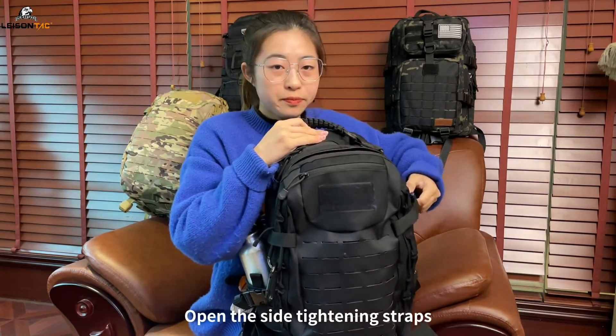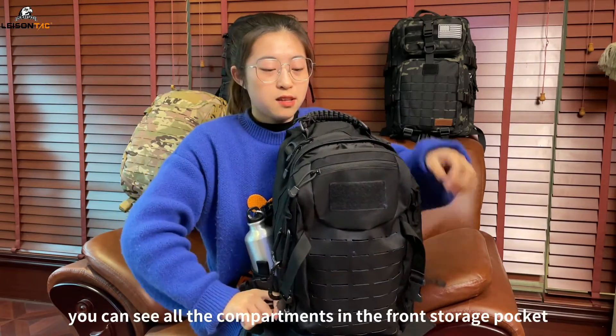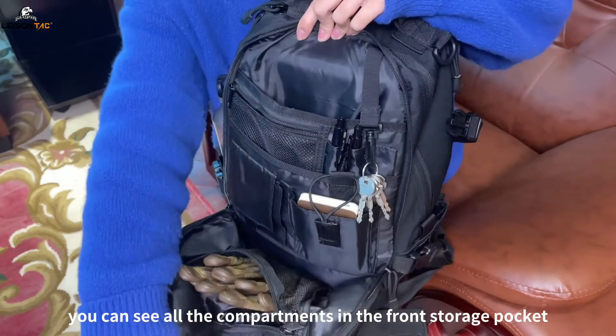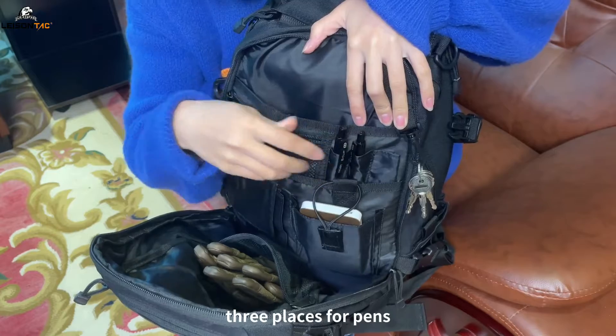Open the side tightening straps and unzip all the zippers. You can see all the compartments in the front storage pocket — a hook for hanging keys and three places for pens.